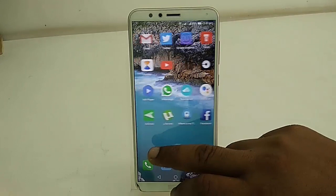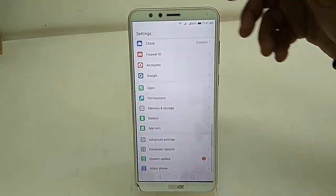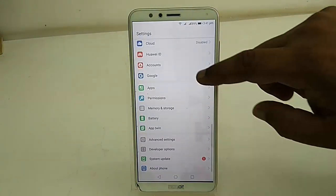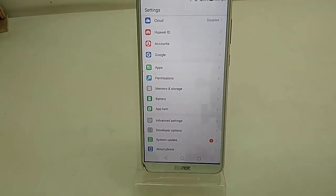You need a good internet connection or Wi-Fi connection, and charge your battery up to 50 percent. Then simply go to Settings and tap on System Update.